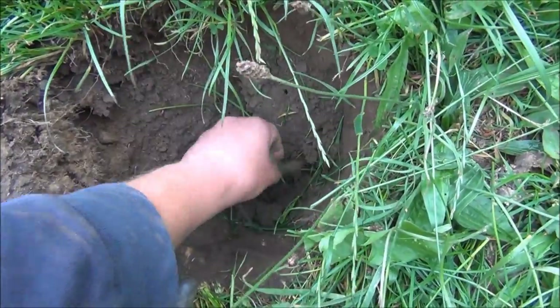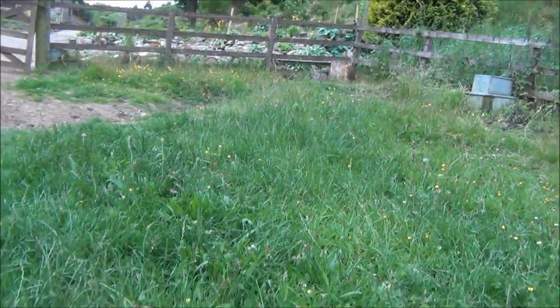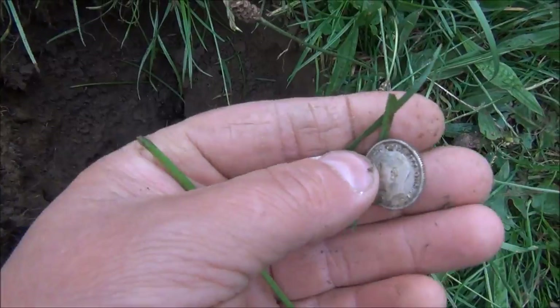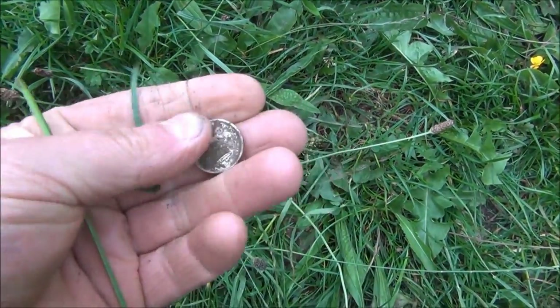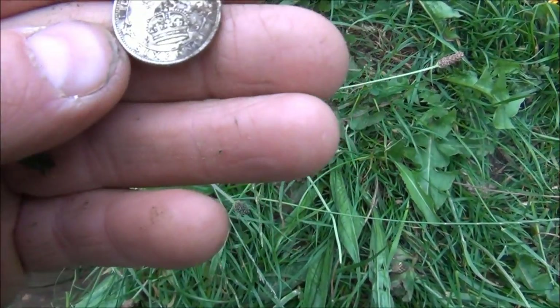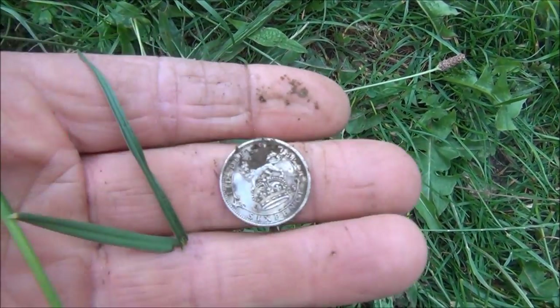First dig and it's a silver. Look at that, I literally just stepped into the field. There's the stile. Came over here, switched the detector on. And first dig, weak signal, and it's a 1925 sixpence. What a cracking start.